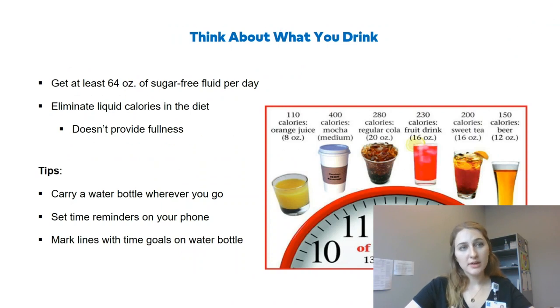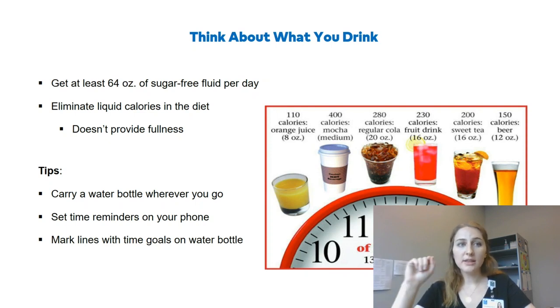Thinking about what we drink — we want to get at least 64 ounces of sugar-free fluids per day. Eliminate liquid calories since they don't provide fullness; most of the time we add on calories because we eat the same amount of solid food regardless. A tip to drink more water is carrying a water bottle wherever you go and setting time reminders on your phone. Another strategy is marking lines on your water bottle with time goals — say 10 o'clock and 12 o'clock — to make sure you drink enough by each line.